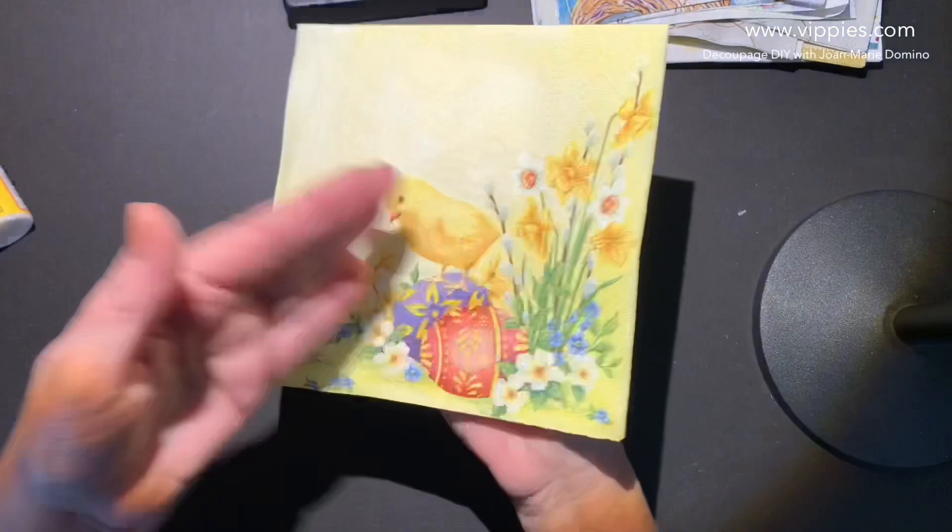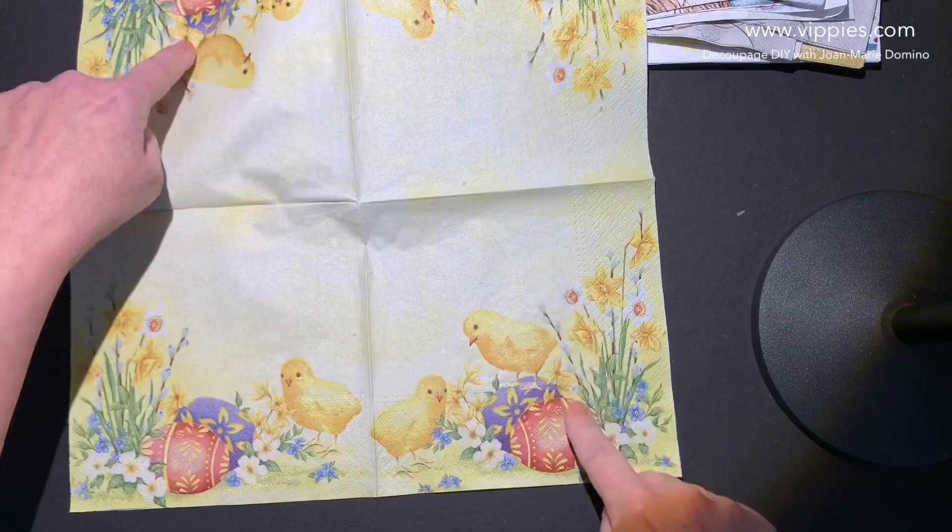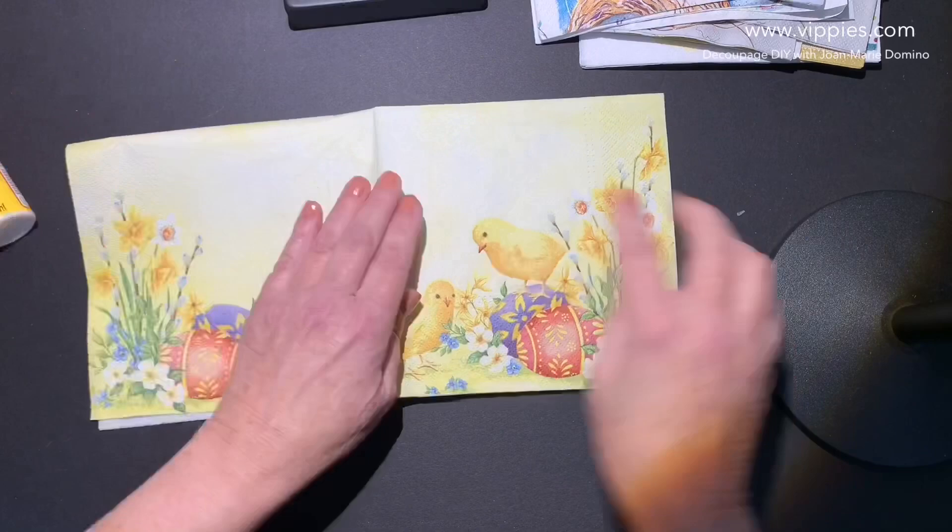Cute little chickies with eggs. When you get this, you have two different panels, so you get two of each image. But when you fold it, you're getting a whole picture — nothing is cut off. This is great because you get lots of options.